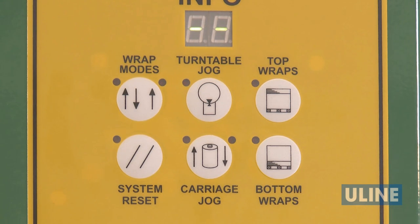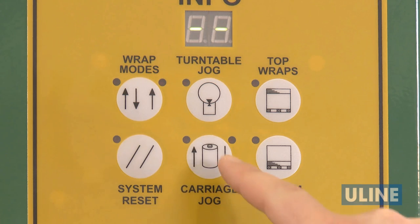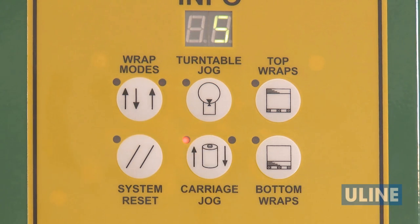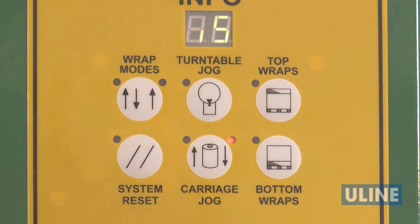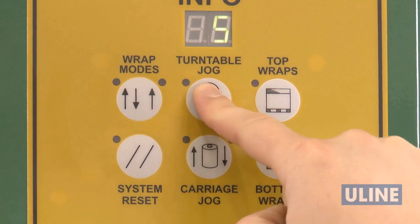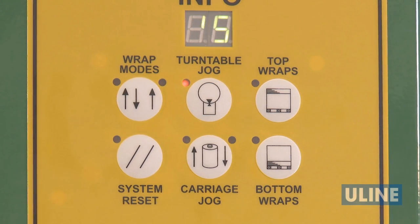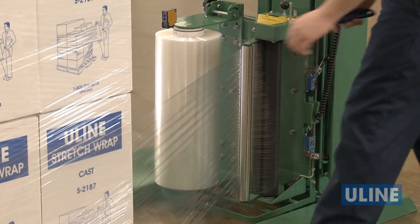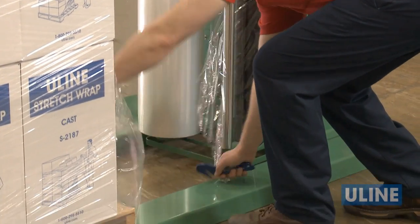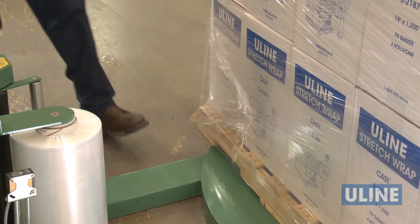To manually control the machine, use the carriage and turntable jog buttons. Press the carriage jog button once to jog up and then hit start. Press again to jog down and a third time to hold its position. Once the film carriage is at the desired height, press the turntable jog button to begin wrapping. When the machine stops, or you've added additional reinforcement where needed, tear the stretch wrap and wipe down the trailing edge.